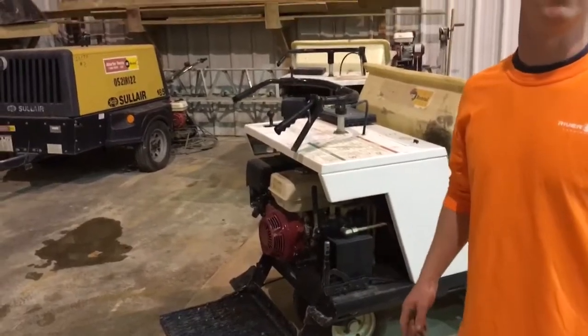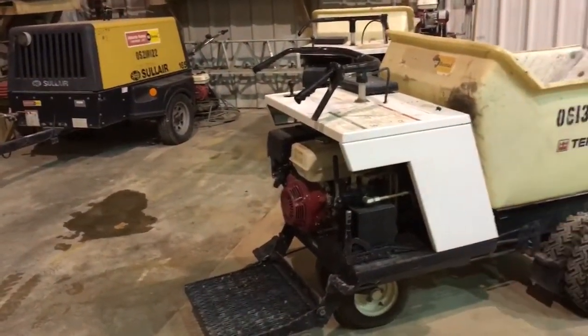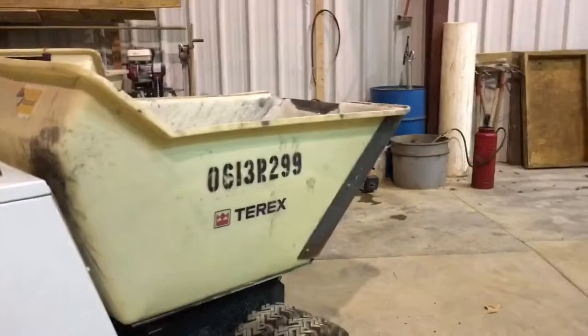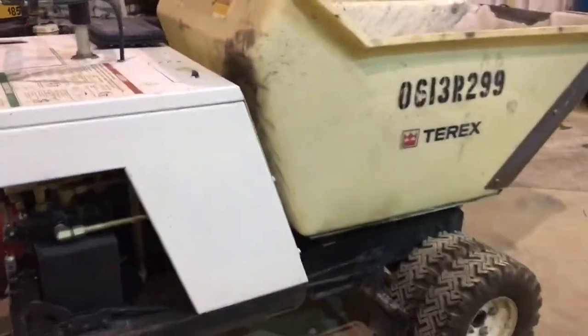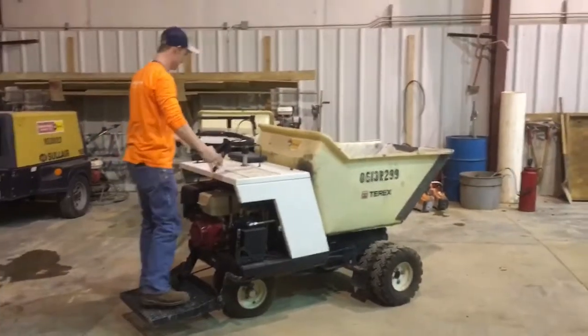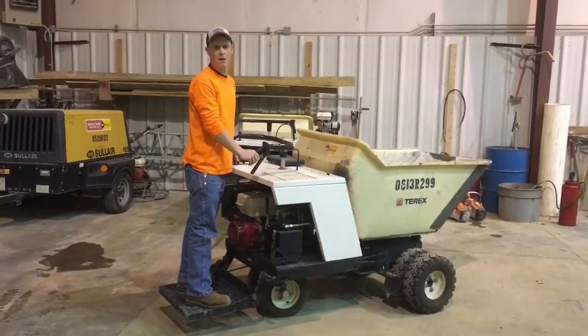If you're in a confined space, you do not want to run this baby. Carbon monoxide poisoning is the real deal. And as you know, me and Paul are all about safety. All right Bill, let's move on to the section where we show them how to dump something out of this machine. Let me put a little something in there.